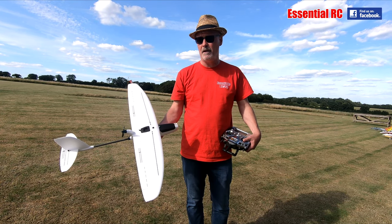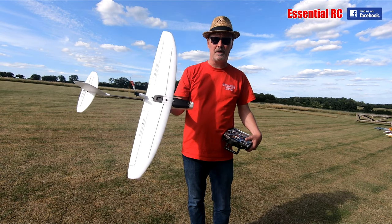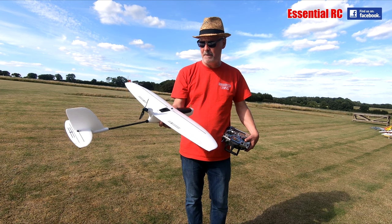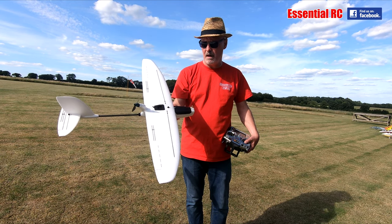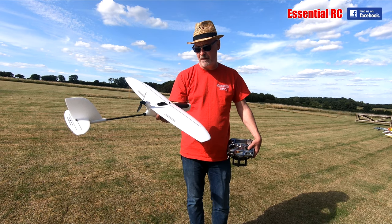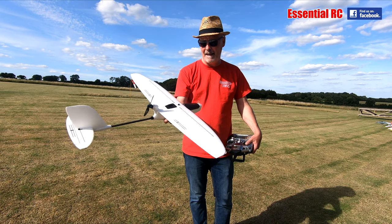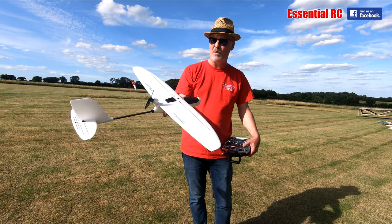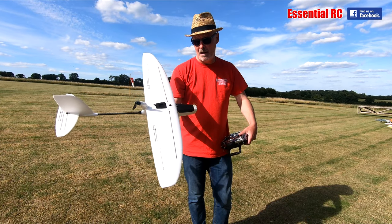Today we have a new essential RC flight test — this is the ZOHD Drift from our friends at Banggood.com. This is aimed at people who want to try FPV (first person view) flying for the very first time in an all-in-one package. You get everything except the battery, receiver and transmitter. It's a nice looking pusher style plane — you can put two or three cells in it; I've got a two-cell 800 in it today to keep it light.